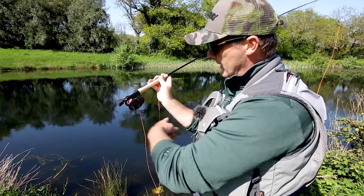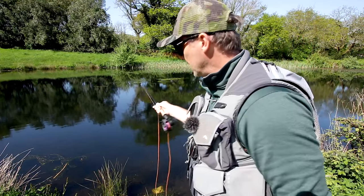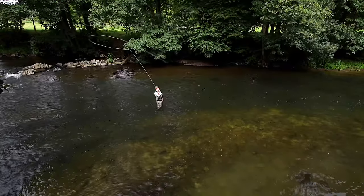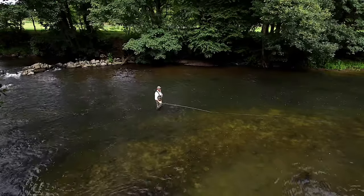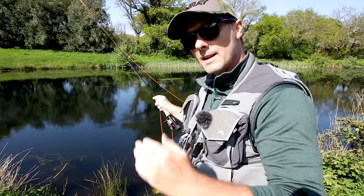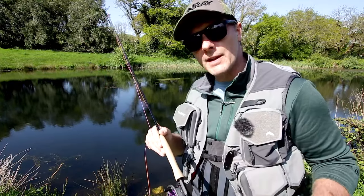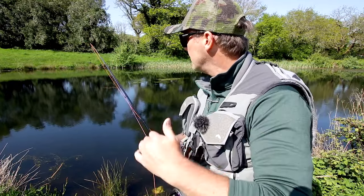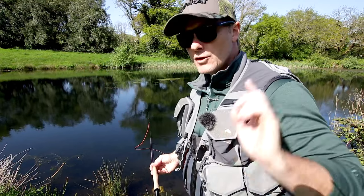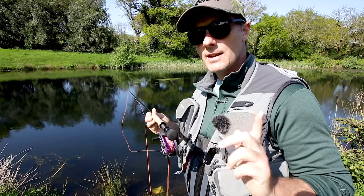If you keep the fighting butt jammed into your forearm when you make a back cast, it prevents a fault called breaking the wrist. If the rod butt drifts away and creates an angle, the rod tip drops behind you and catches the grass — no good. Having the fighting butt jammed into your forearm means you get a very high tight loop, which creates lots of energy for your forward cast. As with all the nine foot range, we've got two Fuji Torzite stripper guides and then aluminium black snake guides all the way through, on a 20% thinner carbon blank.